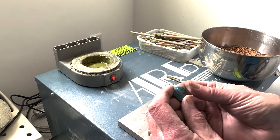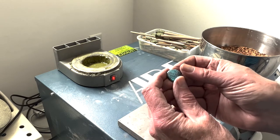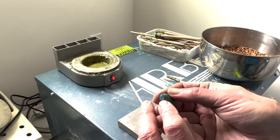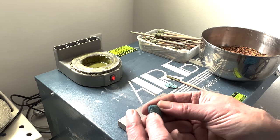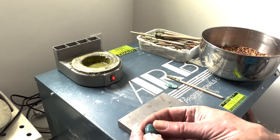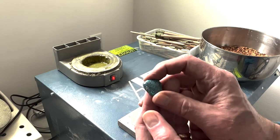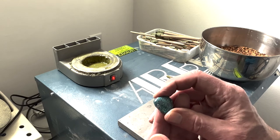We have this cabochon here — I showed this earlier when we were selecting the nuggets we were going to use. In this instance you can see what we call undercutting. That's where the matrix is below the surface of the turquoise formation and creates these little pits. We have a couple of them along here, and it's just not making the finish as nice as we may want it. So what I'm going to do is re-dop this cab and then hopefully refinish it and get a little better finish on it.